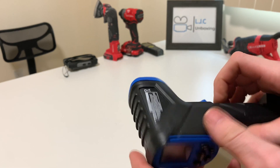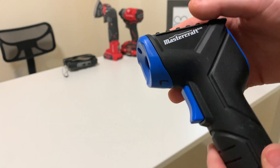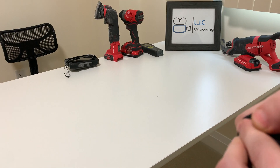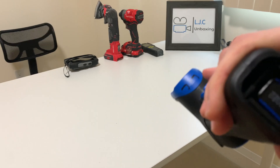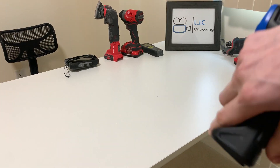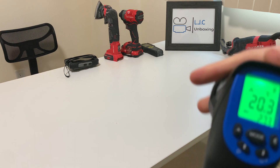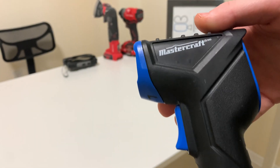Hey guys, just a quick overview — this is the Mastercraft Infrared Thermometer. It takes a 9-volt battery. I believe this is a branded Mastercraft. This one lights up, it's pretty neat.